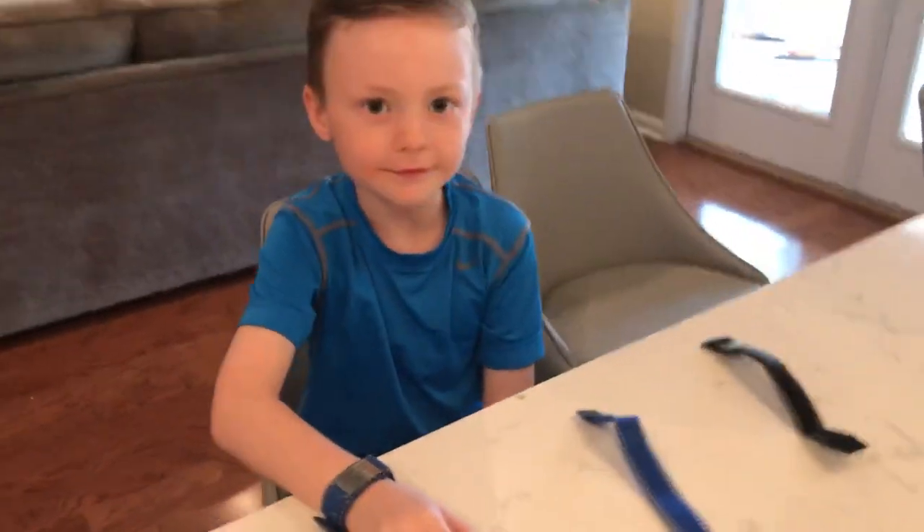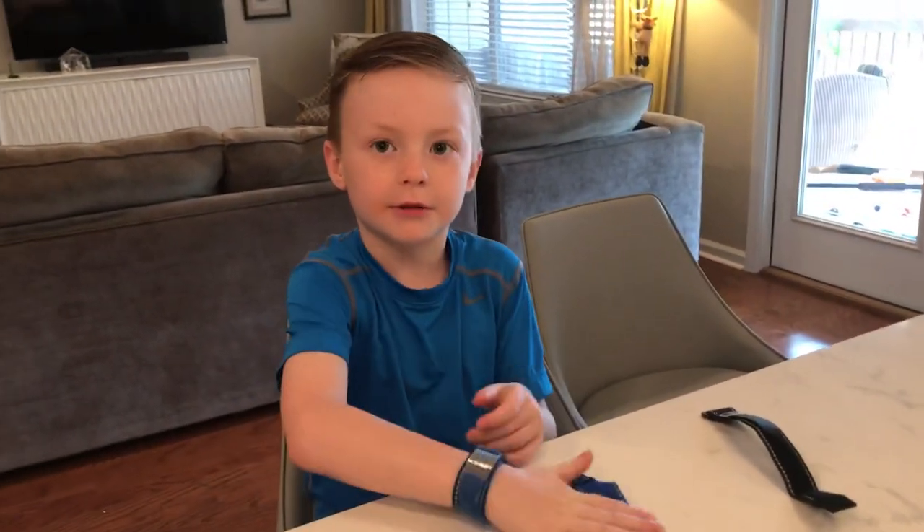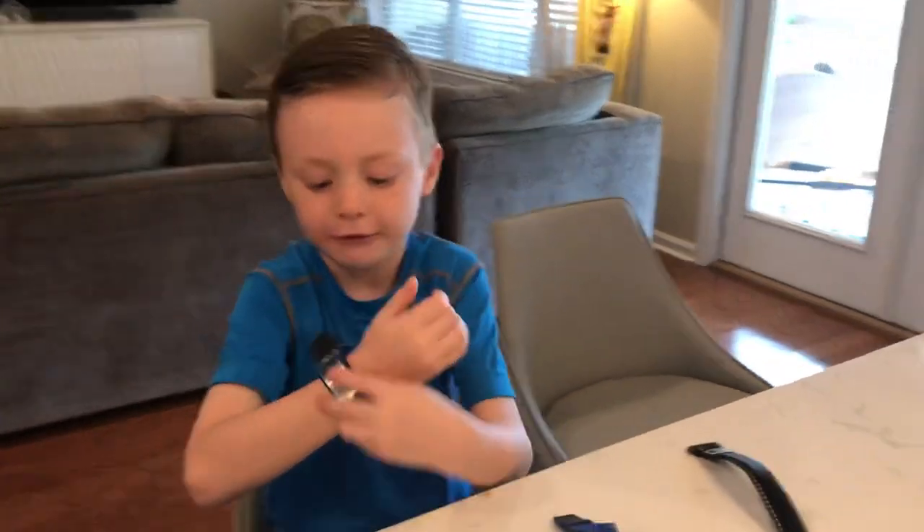Wow, that looks pretty cool. Do you like yours? Mm-hmm. Now I'm going to put on this one, and then the black one.